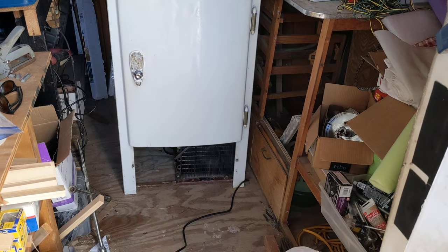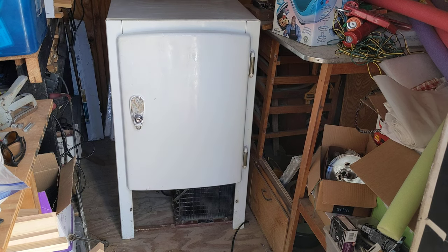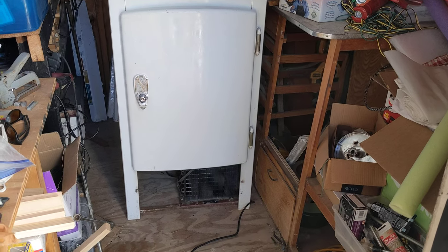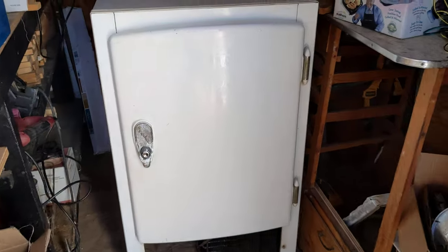Three or four years ago I bought this from my buddy Chris and it was working at the time, but the cabling was all cracked, the casing was cracked — it wasn't safe to run.